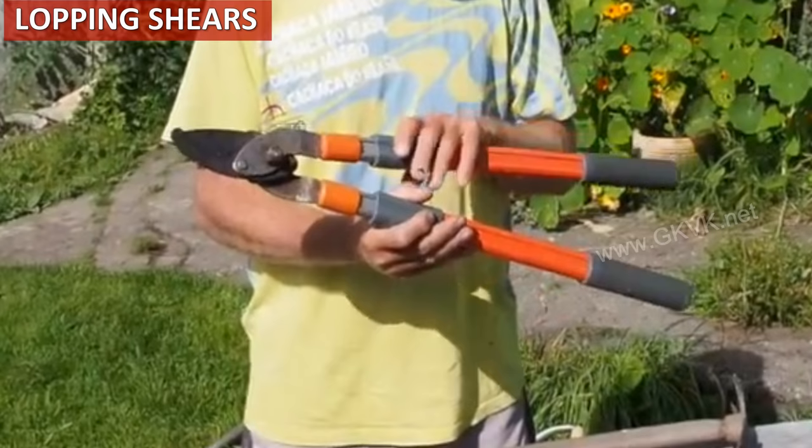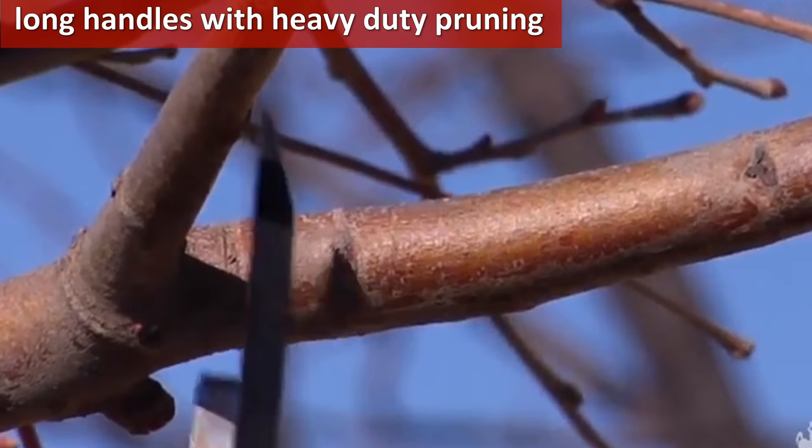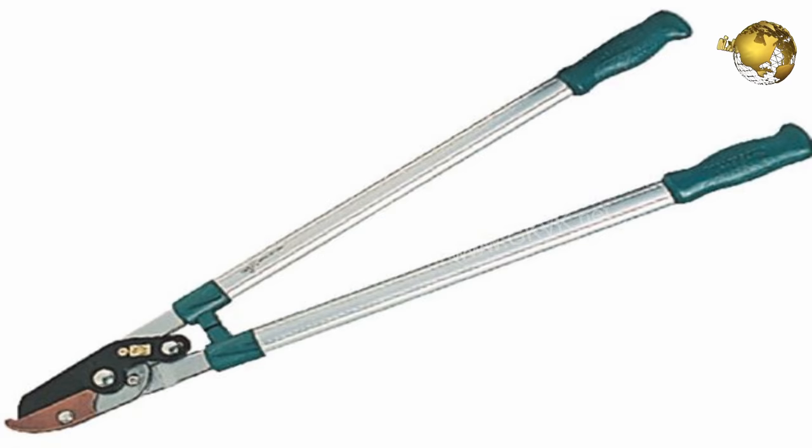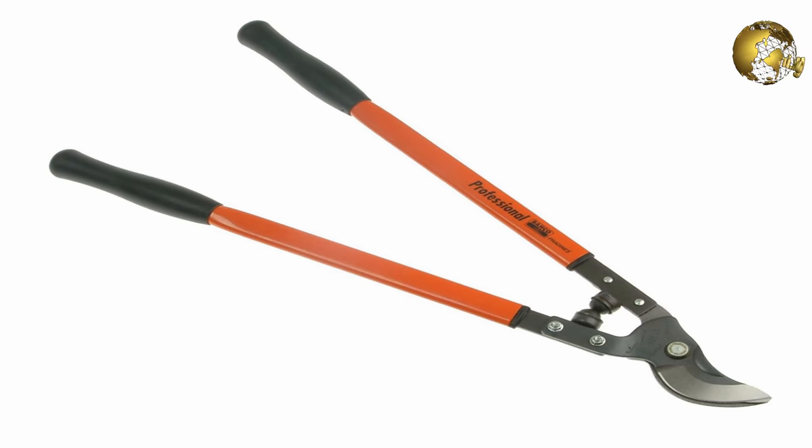Lopping pruners, or lopping shears, are similar to hand pruners but have long handles that provide a little more reach than hand shears. They are best suited for heavy-duty pruning for up to three-quarter or one-inch diameter cuttings. Again, these are of two types — anvil and bypass.